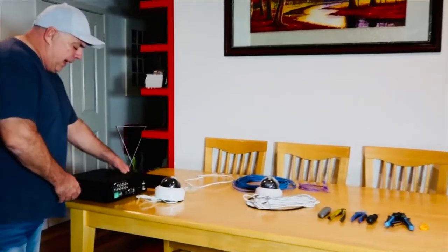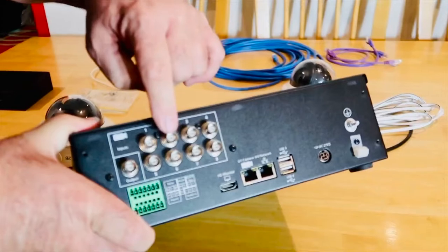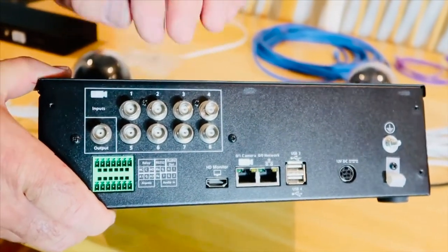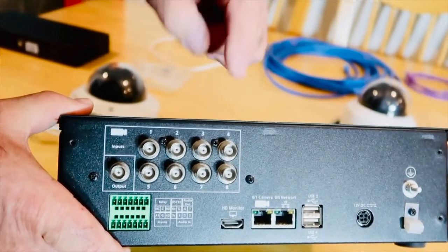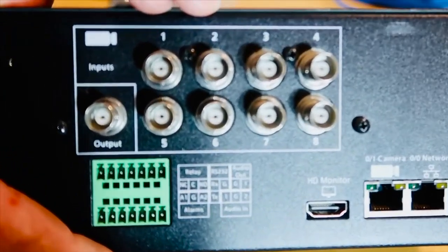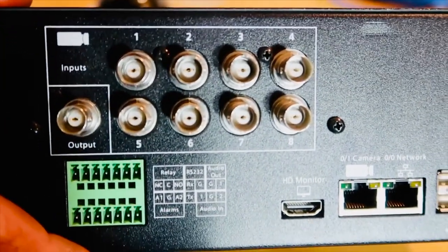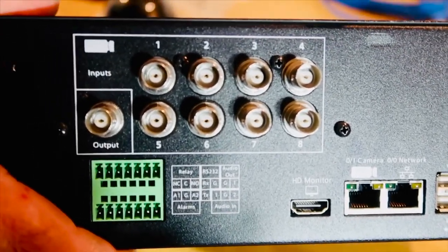If we look over here at the back of a typical digital video recorder, we have these connectors — these are all the analog inputs. This particular recorder can take analog cameras and also IP cameras, or a combination of both. It's an eight channel — you can see two, four, six, eight terminations. For instance, if you used four of the analog connectors you could then have four IP cameras. If you used all eight analog cameras, you wouldn't be able to use any IP cameras. You could use six analog and two IP.